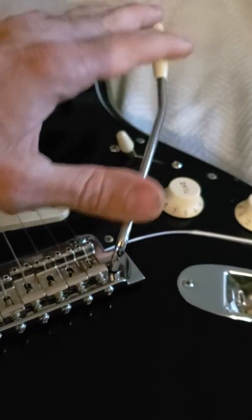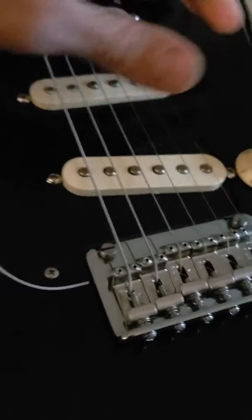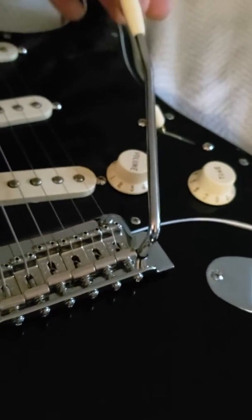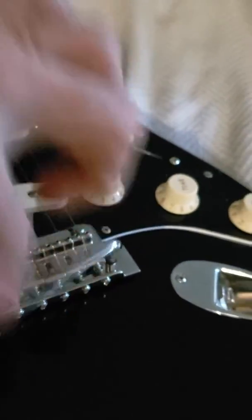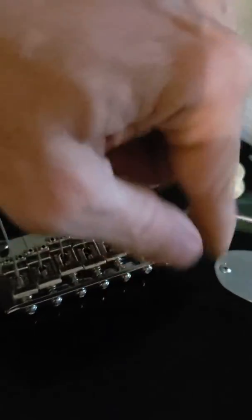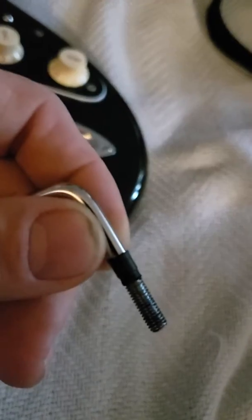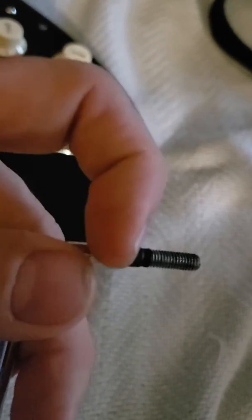If you've read or seen anybody mention heat shrink tubing, it's the way to do it on these American or Mexican Player Series Strats with the two-point tremolo. Use two pieces and place them just at the threads — only cover a couple of threads, then bring it up just a little bit. You can see it's not much at all. You can take a razor and cut it if it sticks out above the tremolo hole.